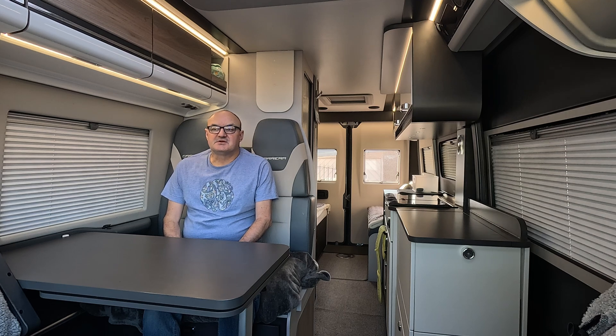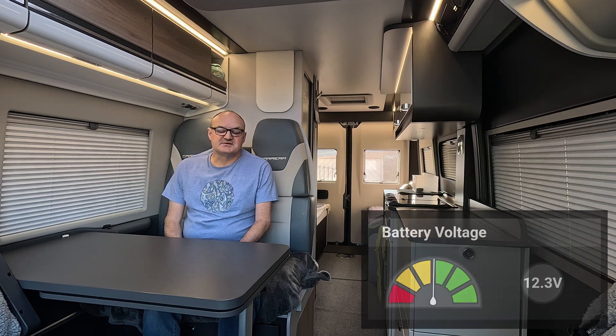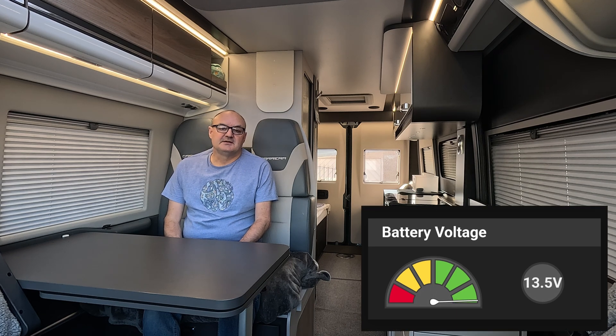A quick mention of the Van Bits Battery Master — we've added this unit as it trickle-charges the vehicle battery from the leisure battery at a rate of 1.1 amps. Due to work commitments we generally go away every three weeks, and we were finding that after three weeks of the van sitting idle on the driveway our vehicle battery was getting dangerously low on charge. With the Battery Master fitted, our vehicle battery is now held at a very healthy state of charge.